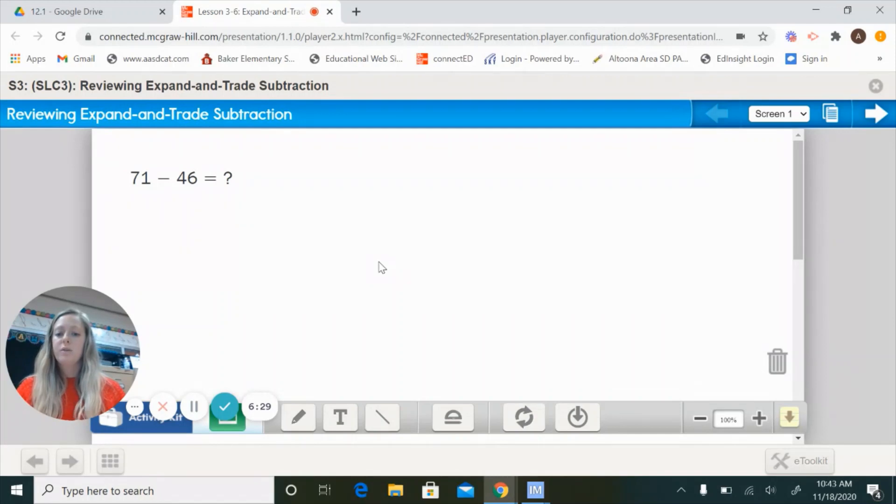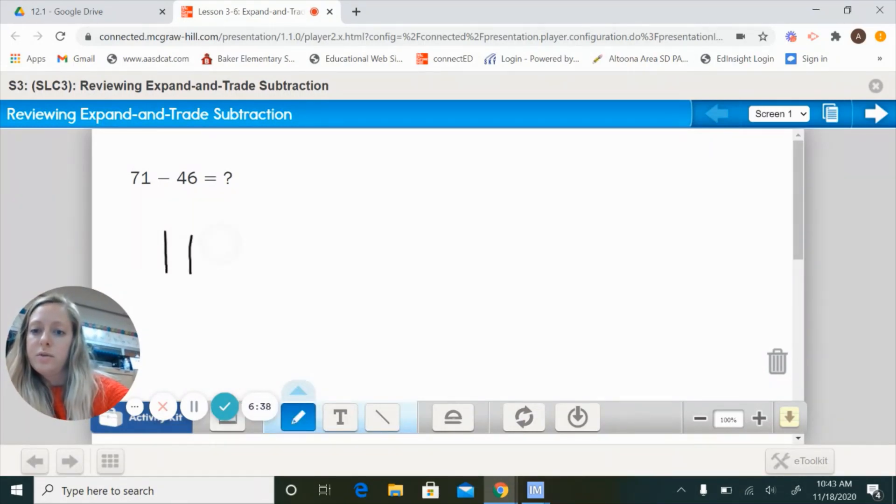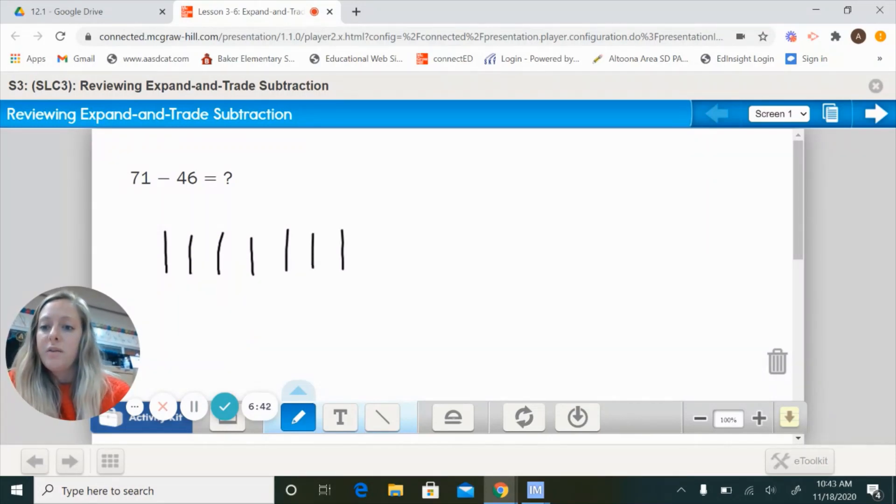Let's take a look at 71 drawn with base 10 blocks. We would start by drawing 7 longs for our tens — 1, 2, 3, 4, 5, 6, 7 — and then 1 cube for our ones. Now I have to take 46 away from 71. Starting with the ones: 46 has 6 ones, but I only have 1. Can I take 6 away from 1? No. So we have to trade in a 10 for 10 ones — giving me a total of 11 ones.